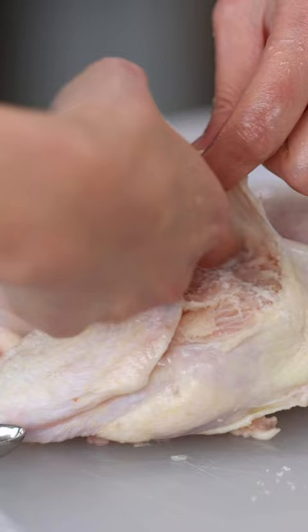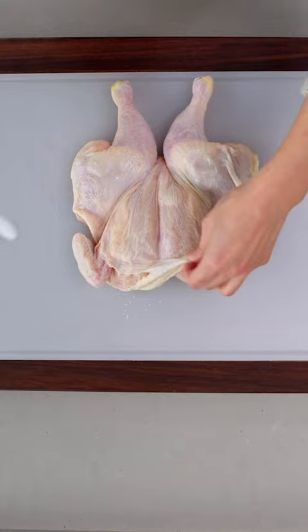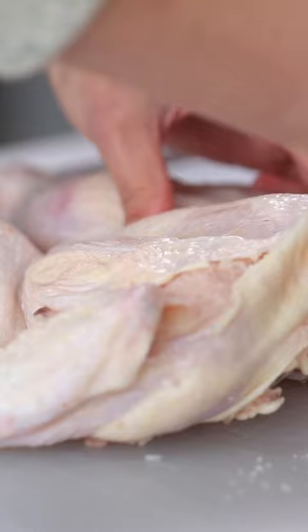If that amount hadn't been measured out, I would just eyeball the amount of salt I was using and the amount of surface I needed to cover, making sure that everything was divided evenly.